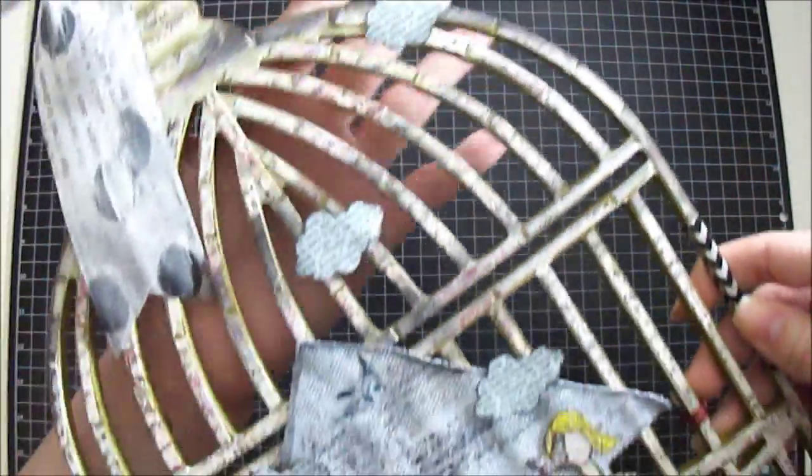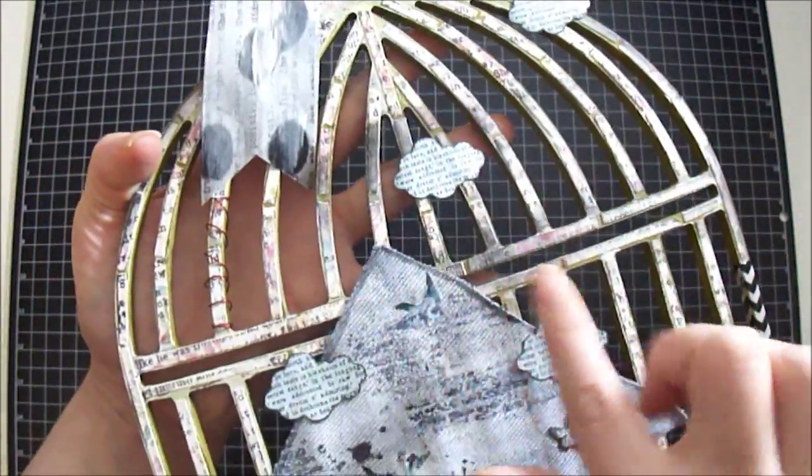One on top right here in the corner, one right here, and also two over the house.